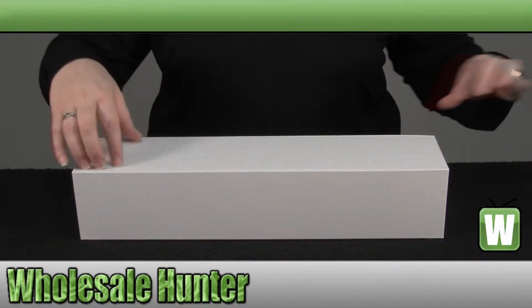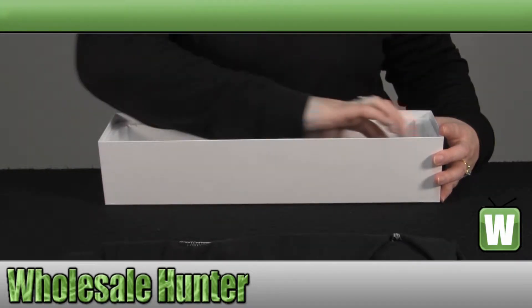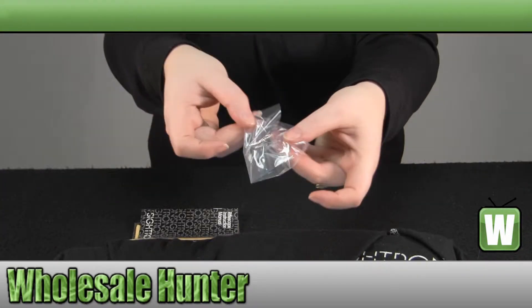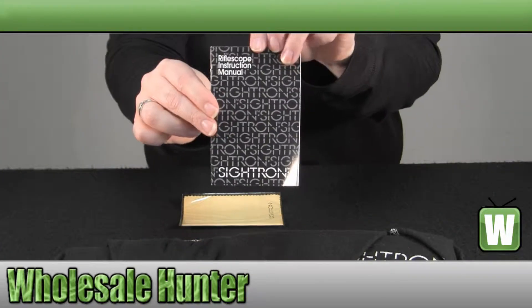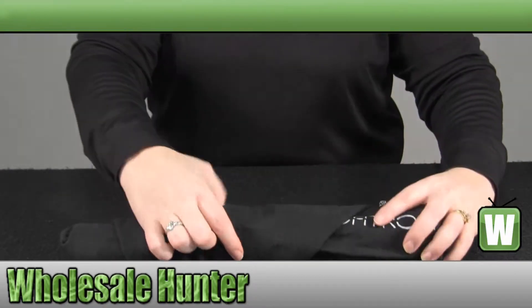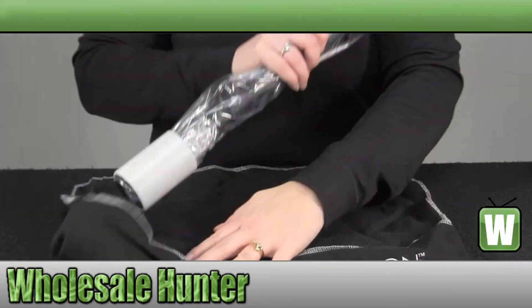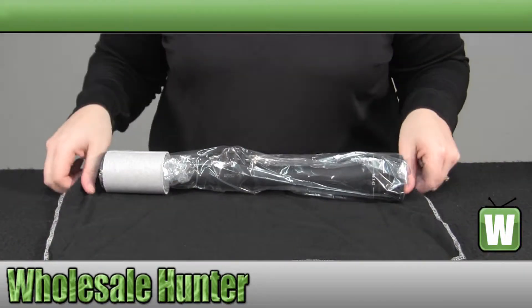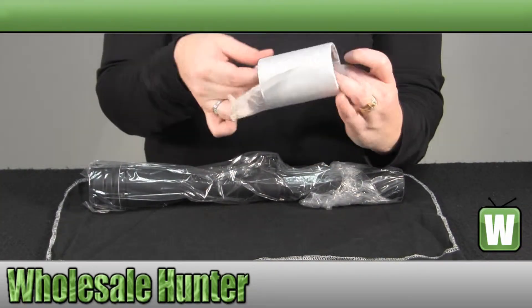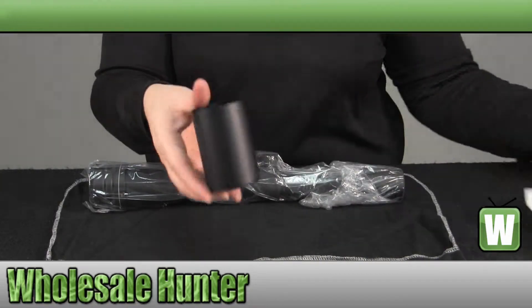We'll just open it up and take a look at the scope. It does come with an Allen wrench for your windage and elevation adjustments. It also comes with an instruction manual and a lens cleaning cloth. It also comes with a sun shade.